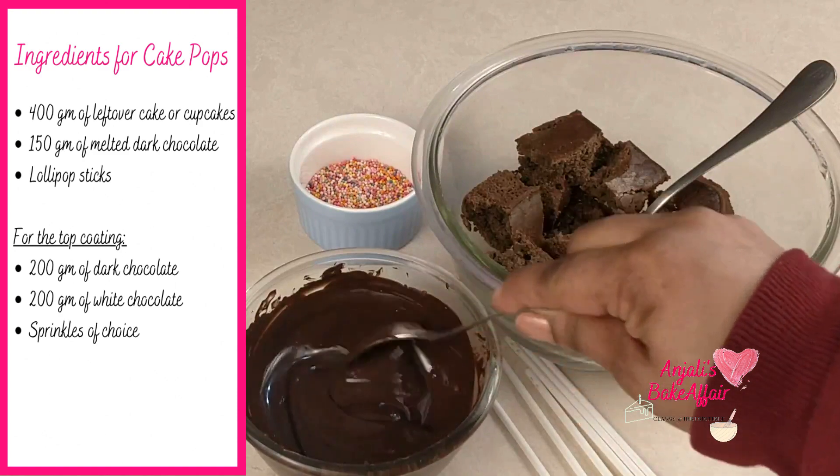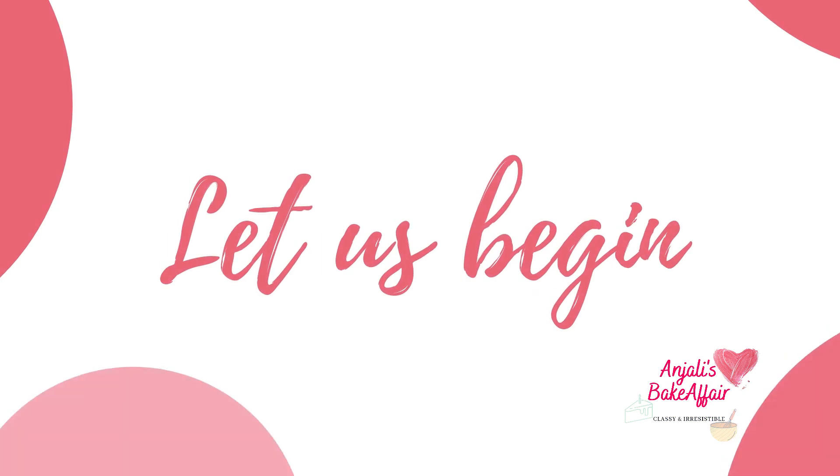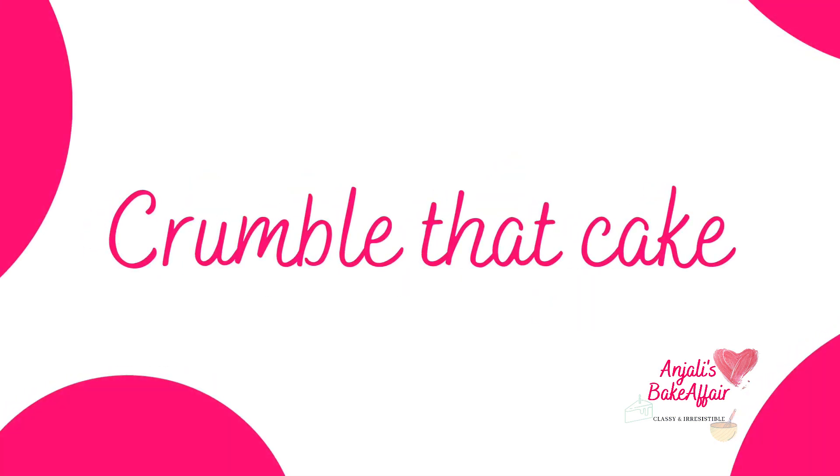There's a detailed recipe with step-by-step pictures on my website, AnjalisBakeAffair.com. Make sure you check it out there too, and don't forget to subscribe before you start.